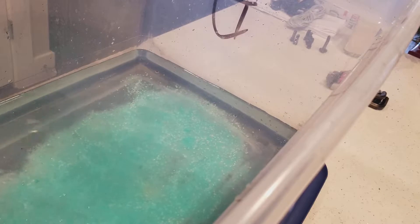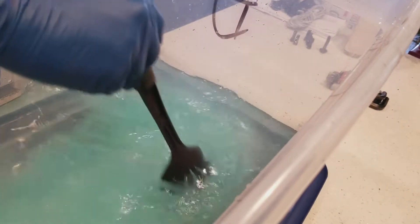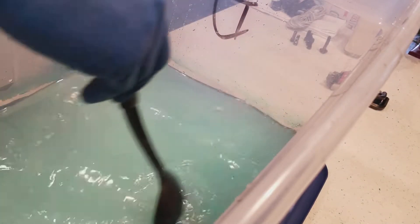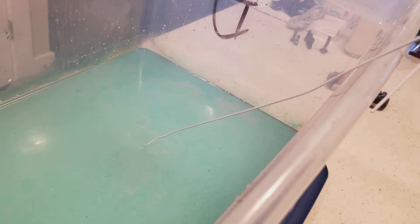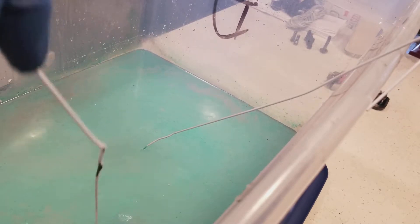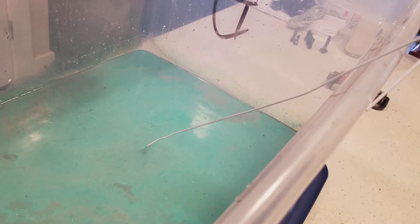I've got about four, maybe five gallons. Use about half a can. You start to see the reaction right away. Use a simple spoon — mix it around. And then let's add some parts.